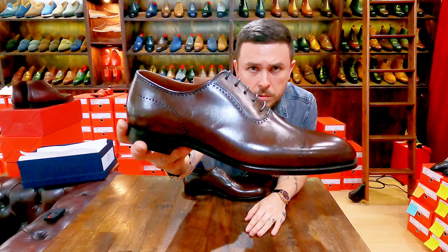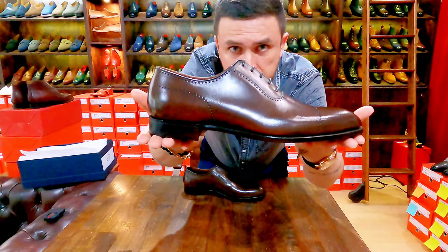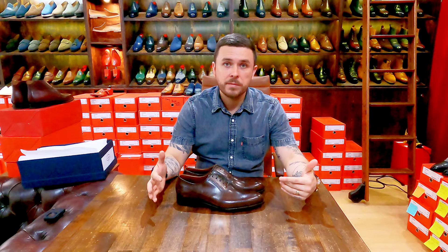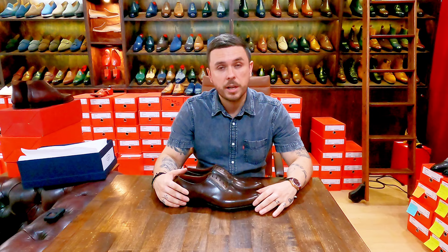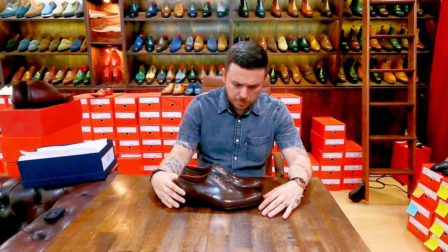Let's get a closer look — 363 last, nice side profile. Definitely stay tuned for my up-close videos as well. In the unboxing videos I like to do more talking and share my opinion, whereas in the up-close detailed videos I like to show more of the shoe with less opinion — more factual, covering the design, functionality, construction, and what constitutes bench grade versus hand grade.